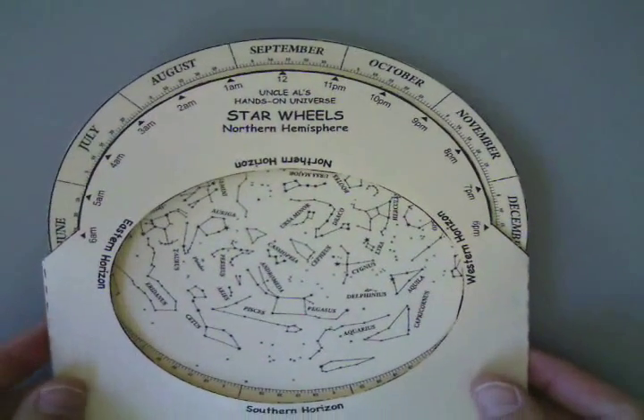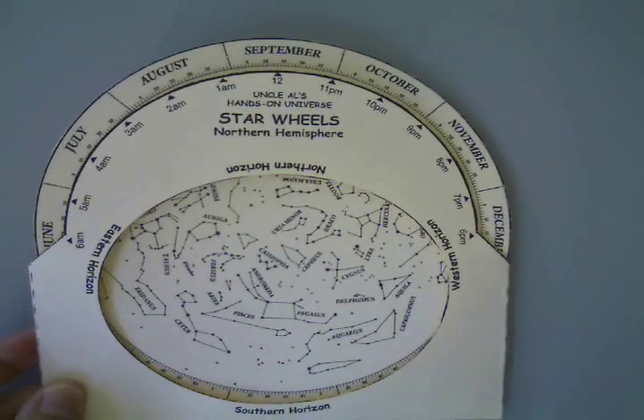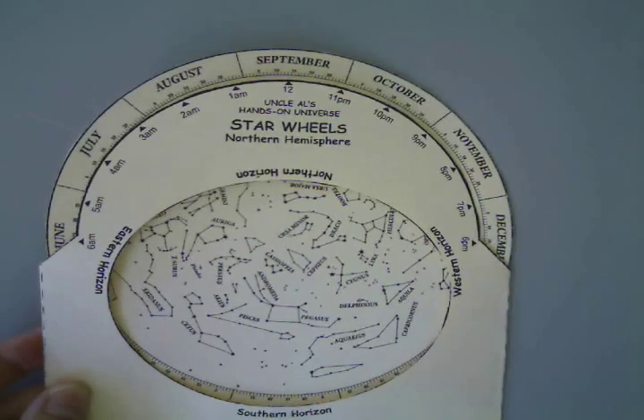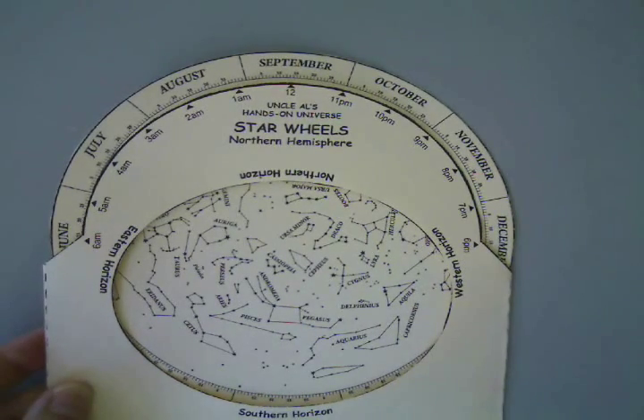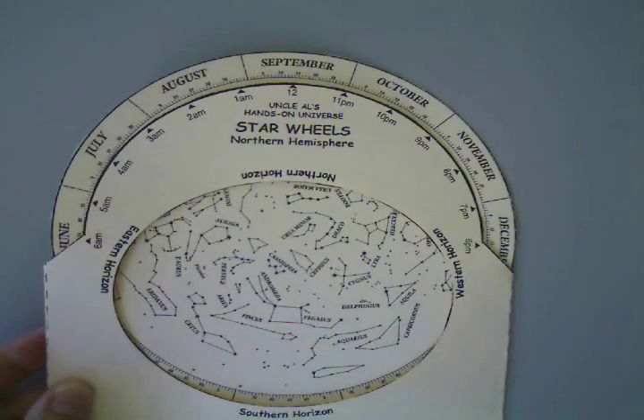I'm going to use this one because it's free. And if everybody is using the same one when you watch the video, you can get familiar with how to use it. But the instructions I have for this one are pretty much the same for all star wheels, although this one just has one side that you look at.